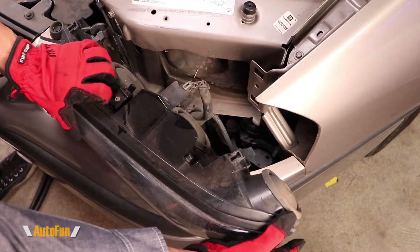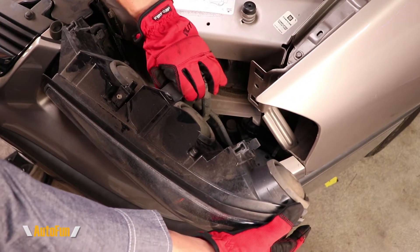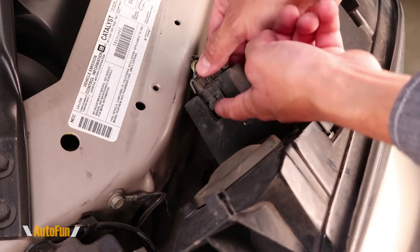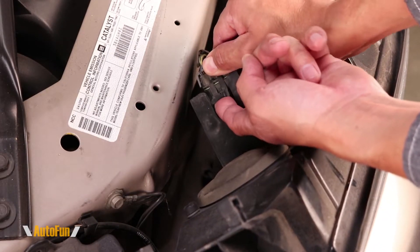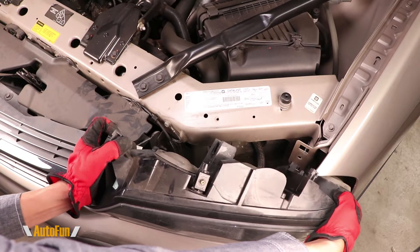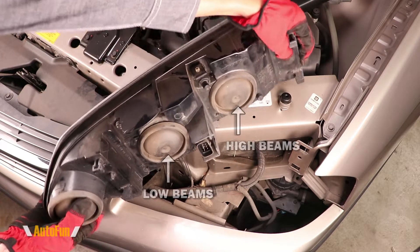I'm going to pull it just enough to reach this connector in the back, which I'm going to unplug. Technically this could be done without unplugging the connector, but disconnecting it allows me to take the headlight out completely, giving me a lot of access to upgrade the headlight bulbs.